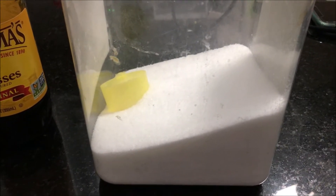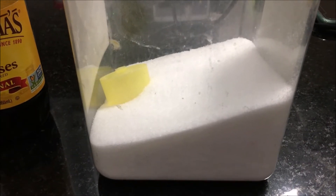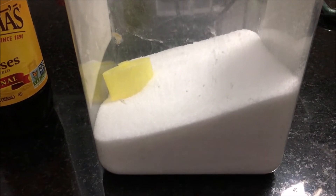Hey folks, I have white sugar but I don't have brown sugar, and I have to do something because a recipe called for brown sugar.